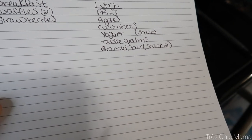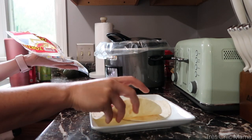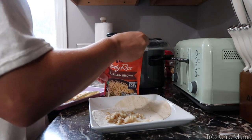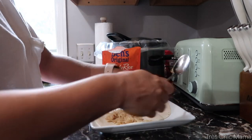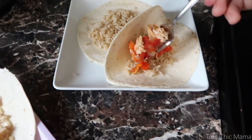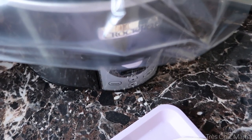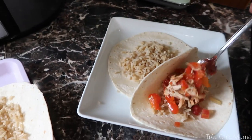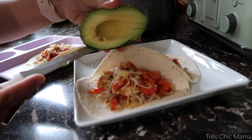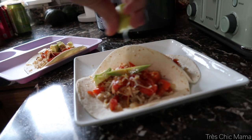All you have to do is assemble the fajitas — I use flour tortillas, whatever you like is fine. I put some brown rice on the bottom, top it with all of the veggies and shredded chicken with that little bit of spices and juice from the fajitas, and I top it with a little bit of shredded cheese. I'm trying to be a little more healthy so I'm using less cheese than I typically would. I also top them with a little bit of sour cream, a squeeze of lime for tang — I love squeezing lime on all my tacos and fajitas — and I did add some avocado as well.